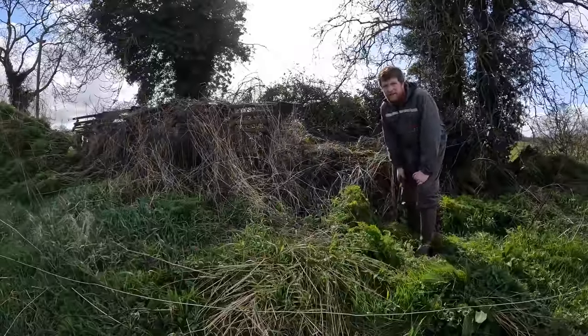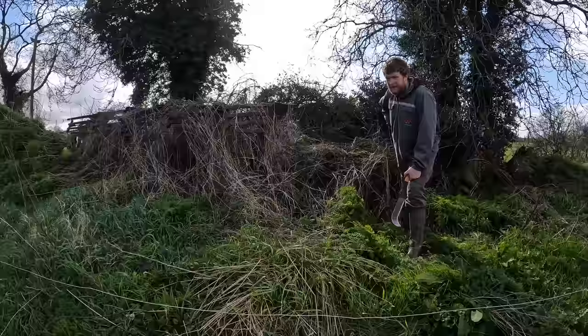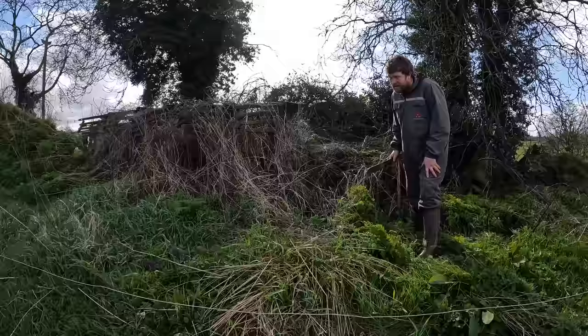Hello everybody, my name is Farmer Phil. I hope you can hear me with the wind, but in today's video we're going to pull this five-furrow plow out of the hedge. We're recovering the machine from the hedge - I don't even know how long it's been here - but we're going to get it out of here with some digging, pulling, and rooting, and see what we need. Hopefully not too much.